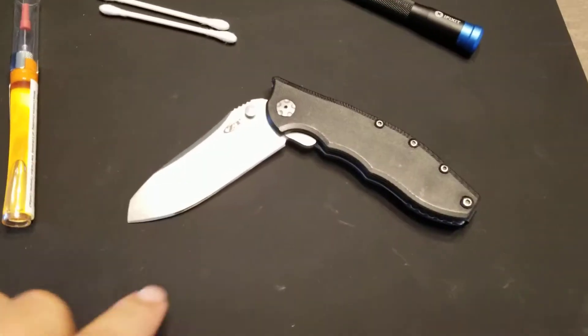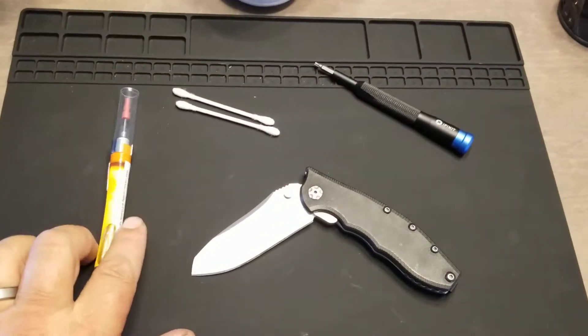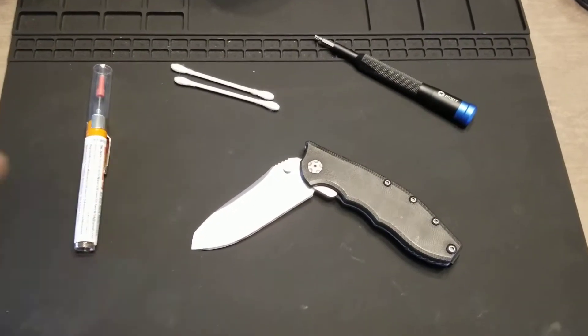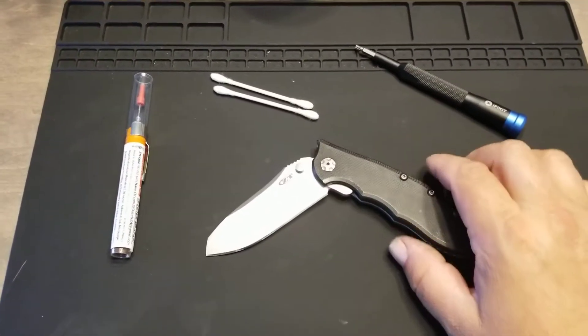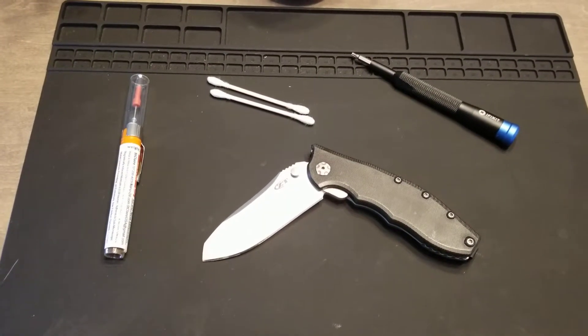I put it on the KME, gave it a nice edge, cleaned her up, put some nano oil in it, and now he's got a new functional ZT.